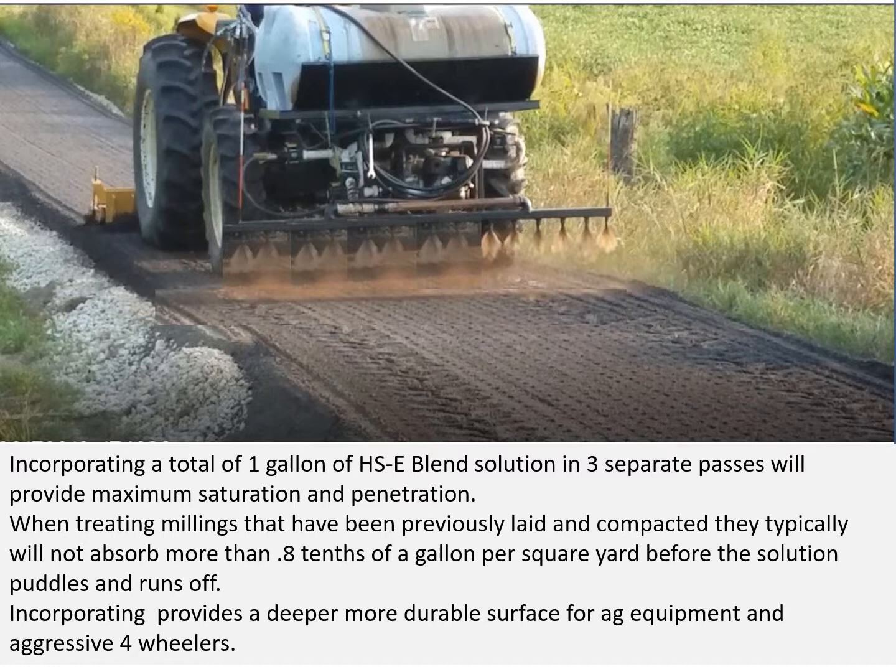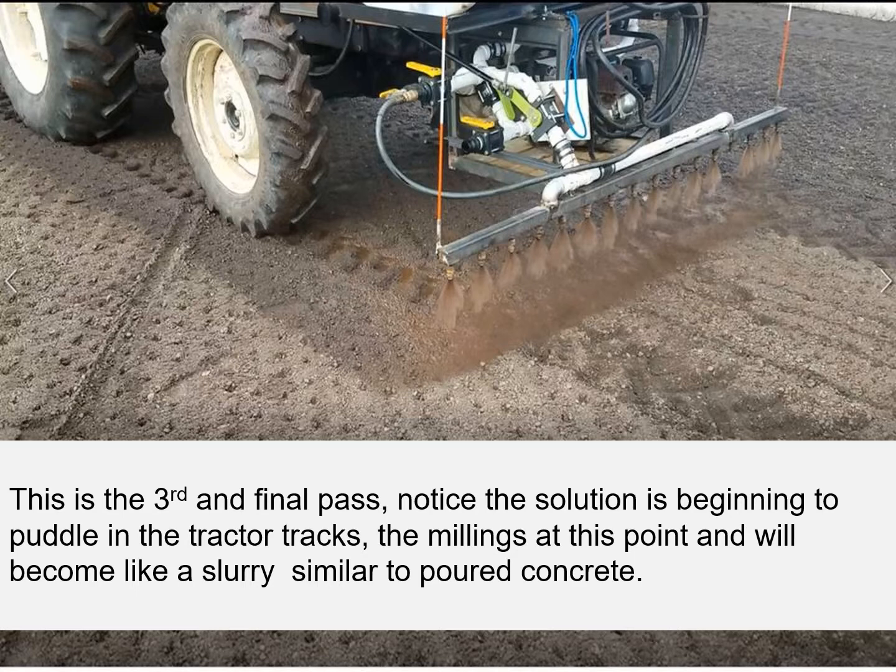When treating millings that have been previously laid and compacted, they will typically not absorb more than eight-tenths of a gallon of solution per square yard before it begins to puddle and run off. Incorporating provides a deeper, more durable surface for agricultural equipment, aggressive four-wheelers, and heavy industrial areas where you have semis turning. This is the third and final pass — notice the solution is beginning to puddle in the tractor tracks. The millings at this point will become like a slurry, similar to poured concrete.